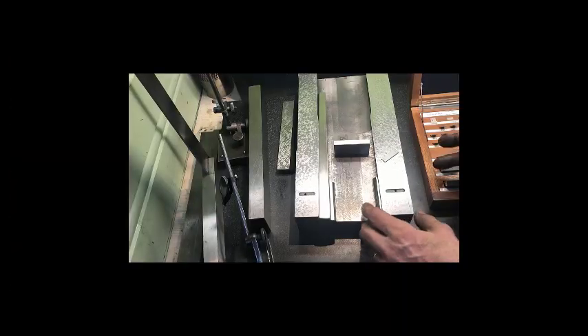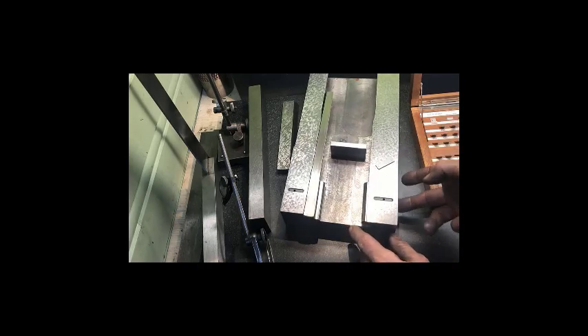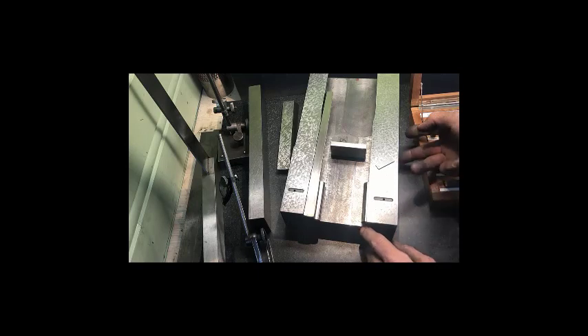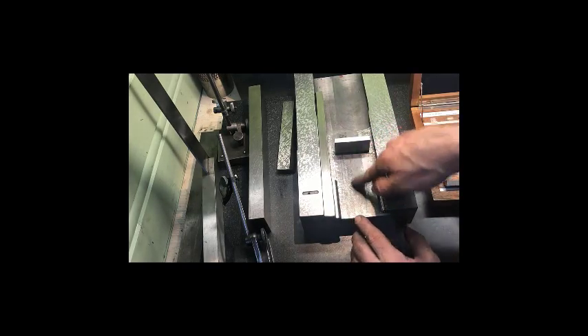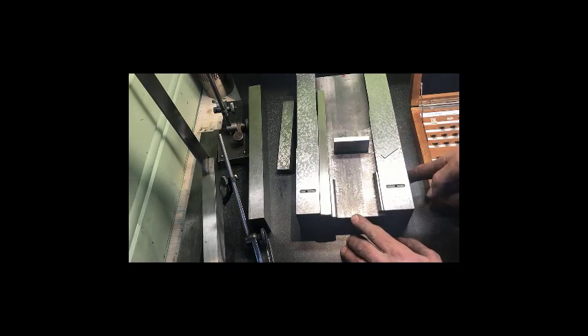Of course, I almost forgot — you'll do the same measurements and milling and adjustment on the upper dovetail section, with the relief there. I don't bother to make anything different in the center, or to mill that. Same goes for the upper section here.